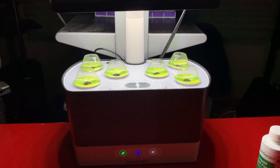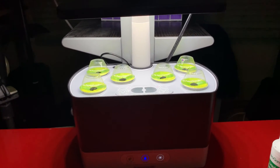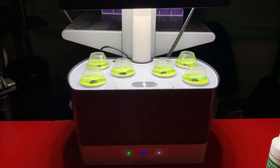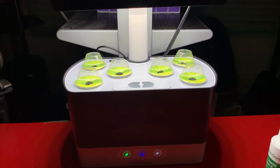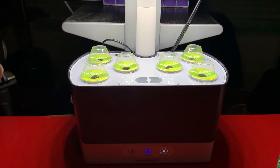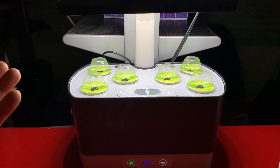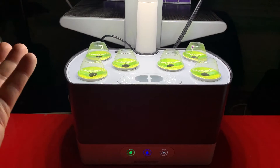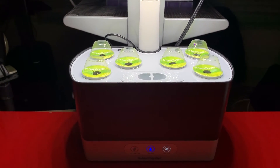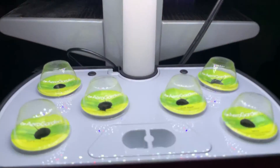The setup is pretty easy — just follow the instructions from the manual and let the light and the plants do their thing. That covers the review of the AeroGarden. If there's interest in this review, I might do a follow-up video on how these herbs pan out in about one or two weeks just to see their progress.